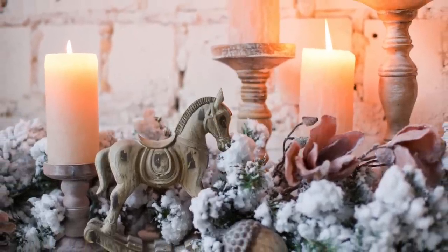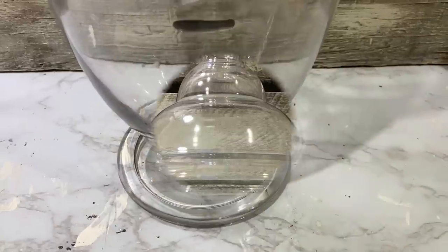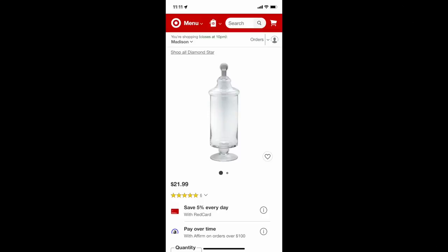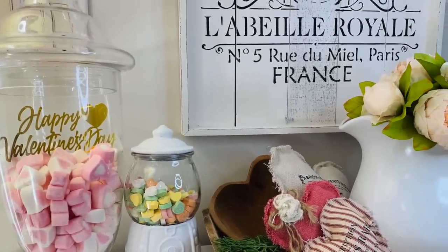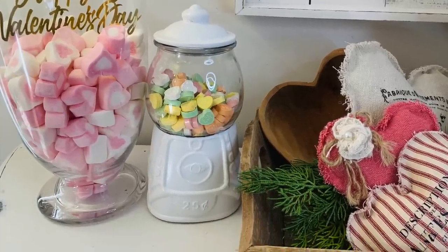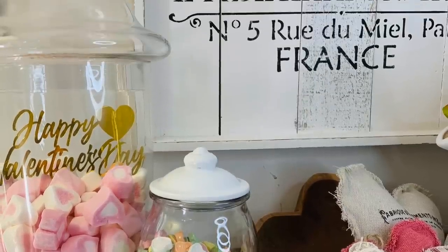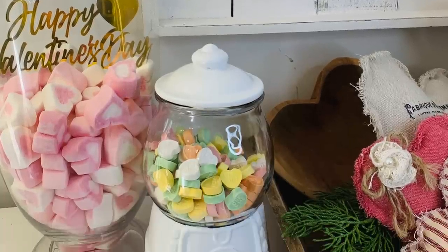Now I'm going to show y'all this — it was a steal. Apothecary jars can run up in the money, but I scored this large one at Goodwill for $1.99. I love to come home and research what a deal I got — I found a similar one at Target for $21.99. I styled it with some little packs of marshmallow hearts from Dollar General, then got a Happy Valentine's cake topper from Dollar Tree and stuck it down in the marshmallows. Now I've got a cute little Valentine's display. In any season you can use apothecary jars because you can change out what's inside.